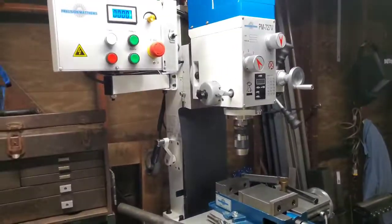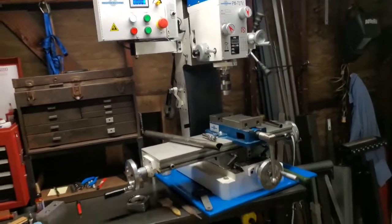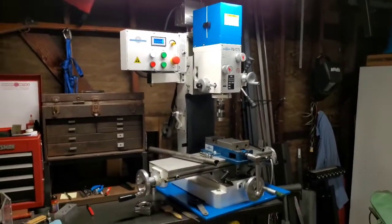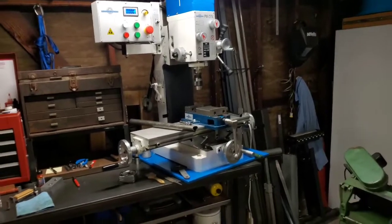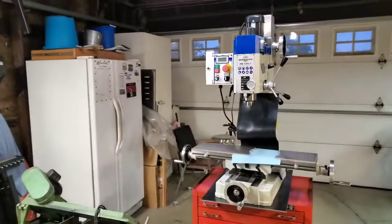But all in all the 727V is a great machine and it works much better for me. I made this comparison video because I couldn't find any good footage of the 727V on YouTube, and that would have helped me make my decision. Hopefully this comparison helps anybody who's looking between these two machines.